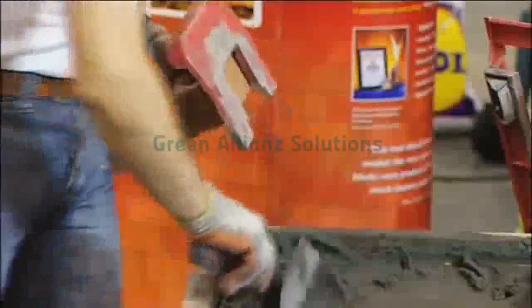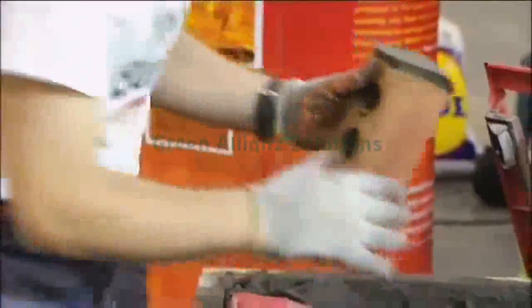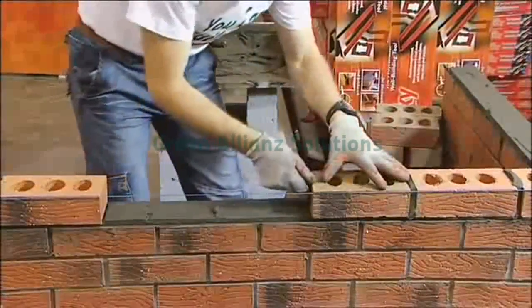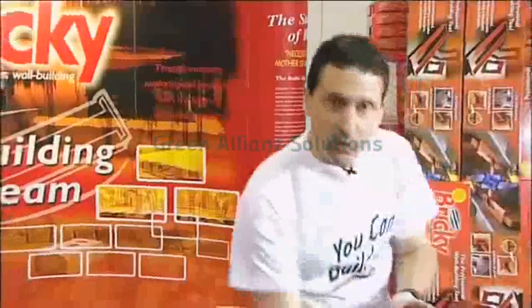We can now place the bricks within the course, just bringing the top edge of each brick to meet our string line. There you have it — uniform clean joints, perfect straight lines. We just need to point up our joints.